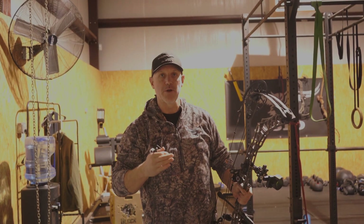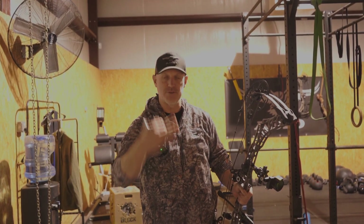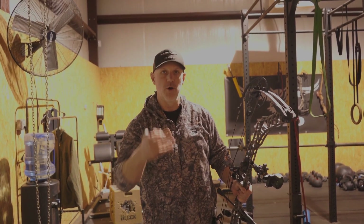So those are the things I'm going to be working on inside here for the next two months — just shot after shot after shot, executing the release, executing proper form. Hope this helps guys.